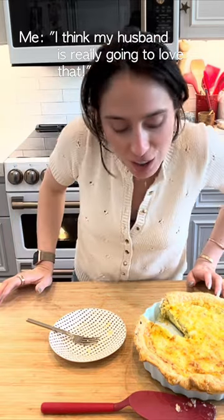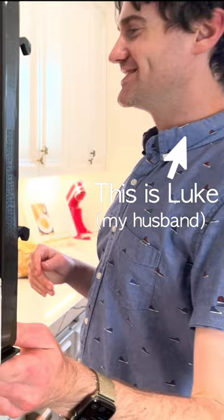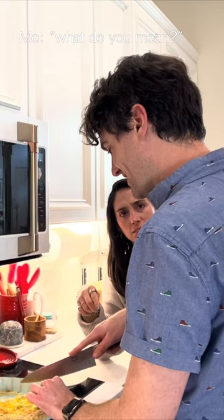I think my husband's really going to love that. We really shouldn't be chopping it in this — to get it out of the mold so we don't damage the mold.